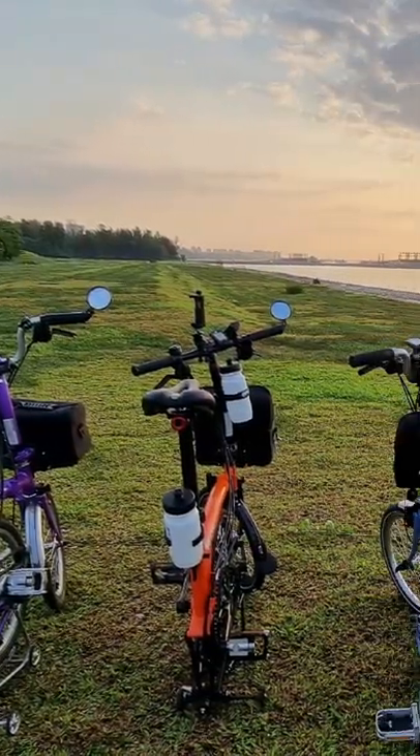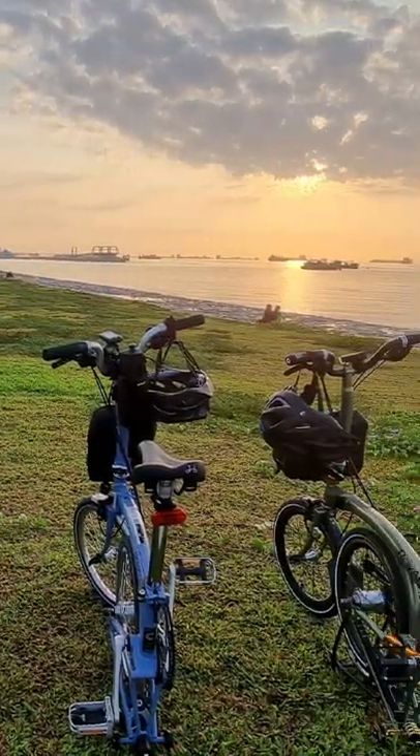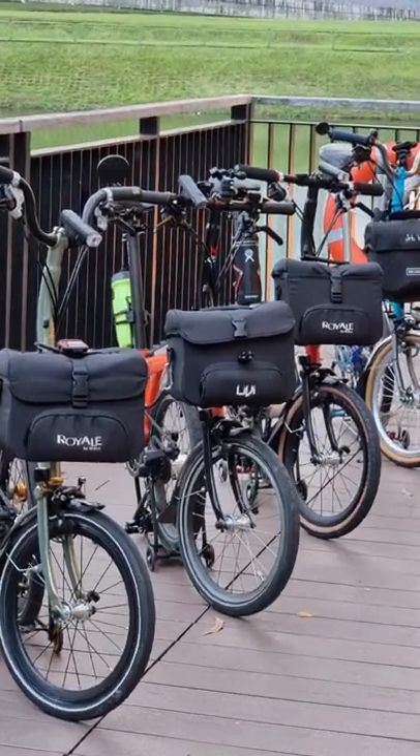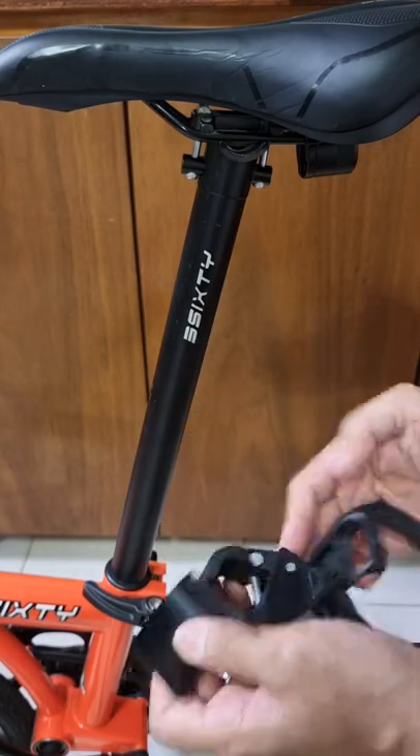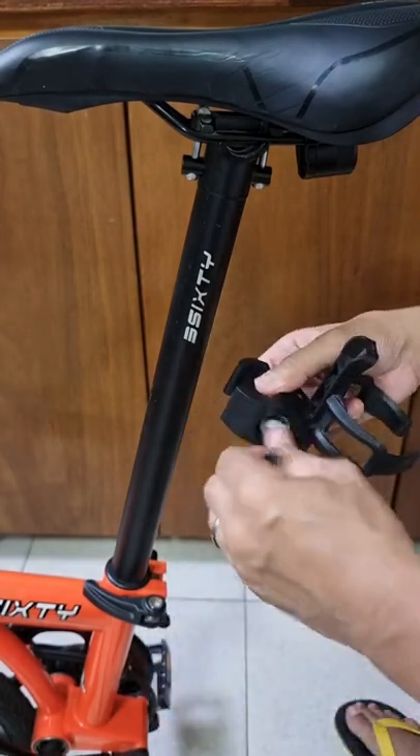When you buy a tri-fold bike, whatever brand, it doesn't come with a bottle holder mounting point unlike other bikes. Here's what I did — I bought a quick release bottle holder that I can attach and remove anytime.